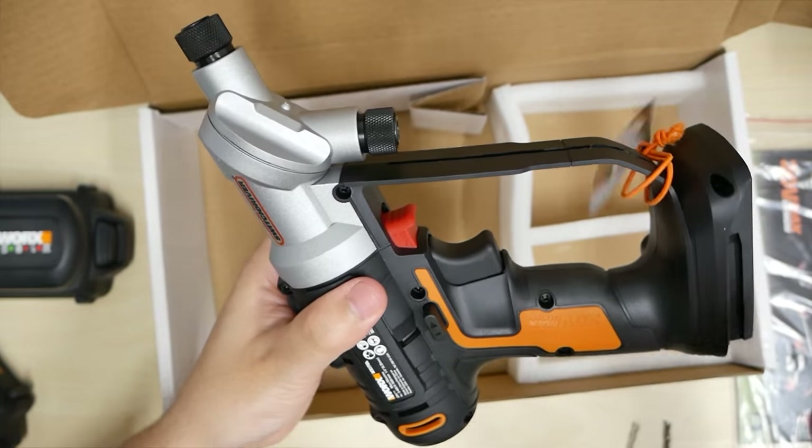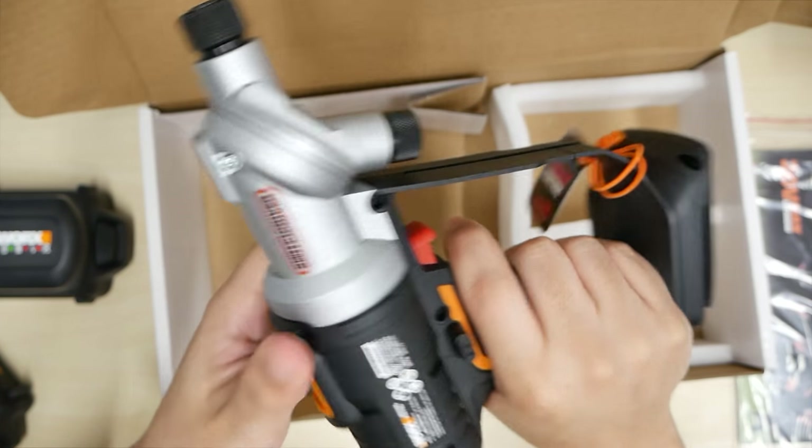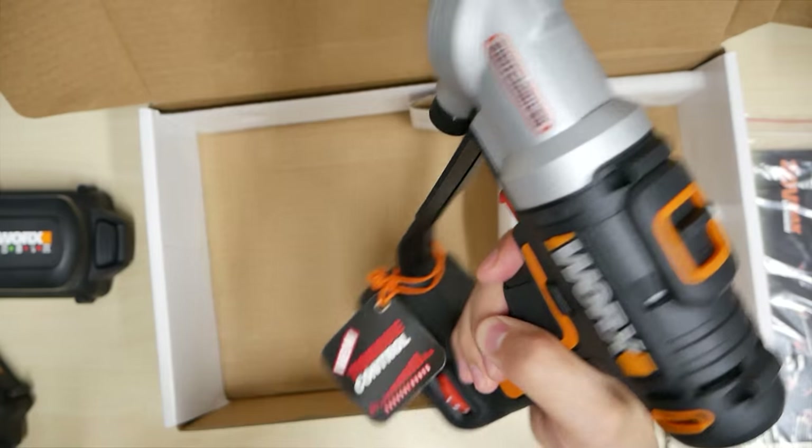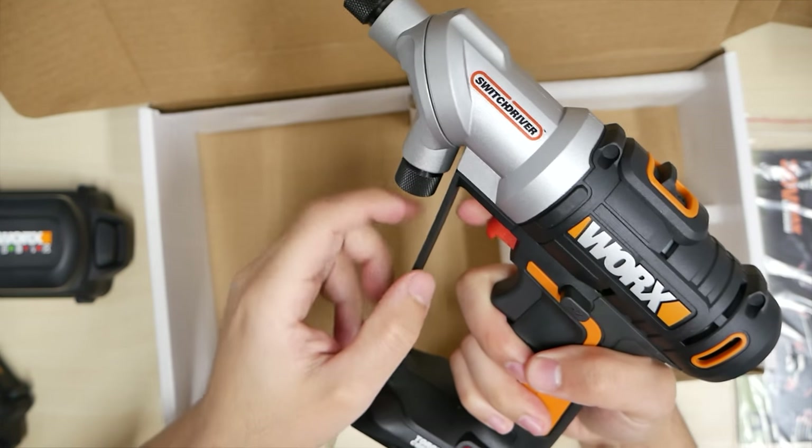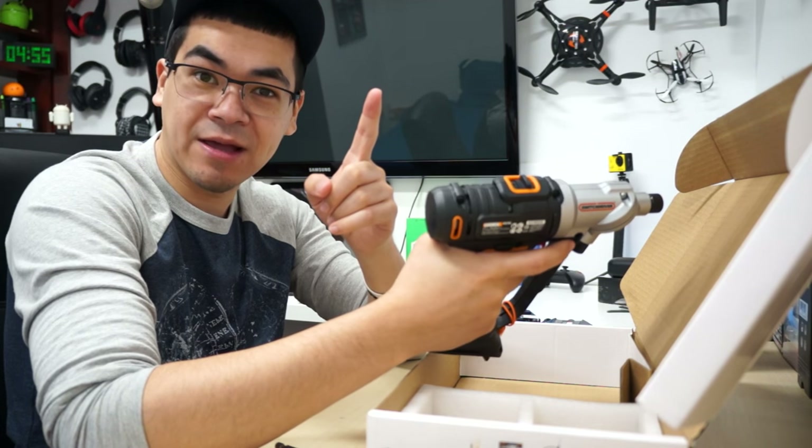That feels good. I like these type of grips where you just hold it and it conforms to your hand. And this is not cheap feeling at all. This is most likely a trigger for something really special.